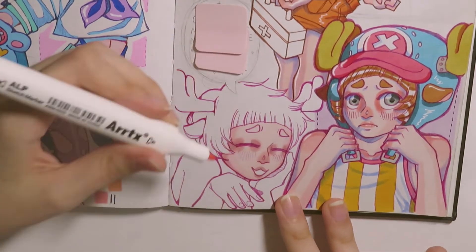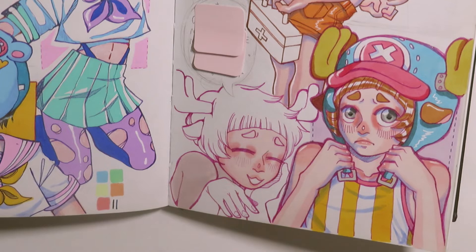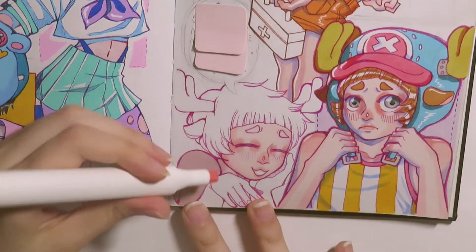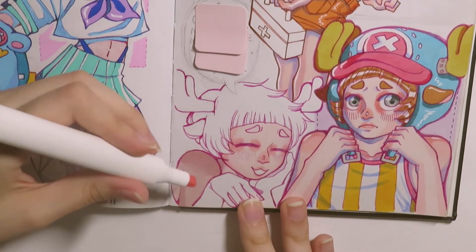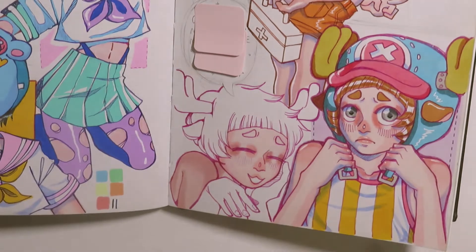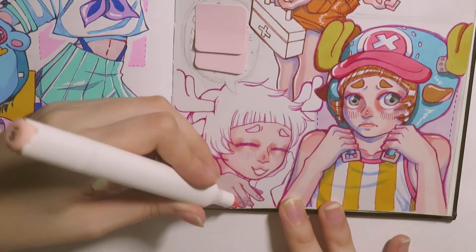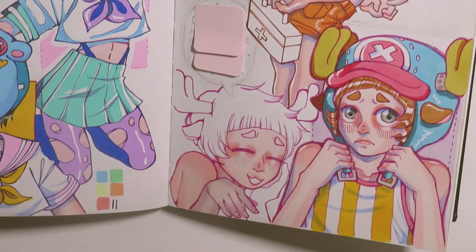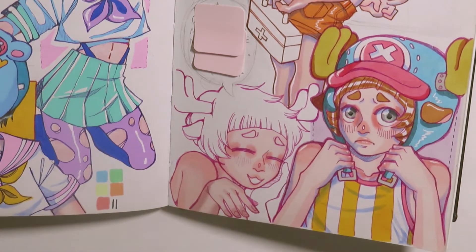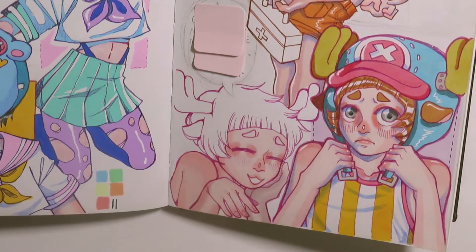Another thing I want to start uploading is tutorials — both digital and traditional, but more digital because that's what I know best. I want to show how I shade and how to work faster in digital art with tips and tricks. If you do traditional art and want to get into digital, or just want to learn more, those will be for you too. They'll take time to prepare, but expect those videos coming.